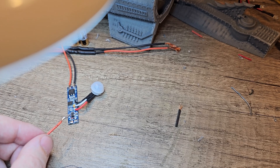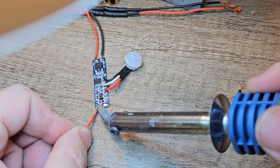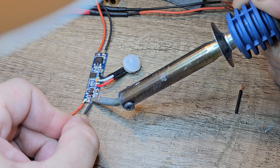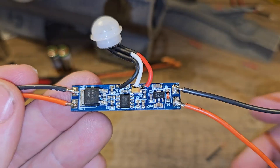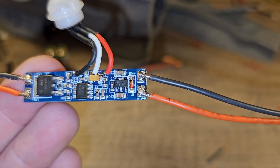Then we put some solder onto the connector of the battery, and then we connect the wires to the module. One more wire. Not bad — not bad at all.